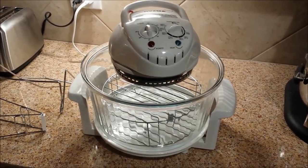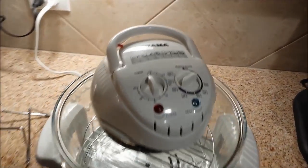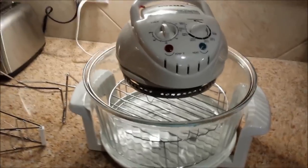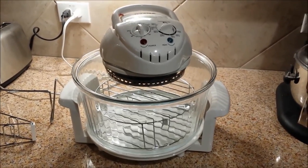Several of my friends, Jack, Ted, and Riz, wanted to know more about how I use my Oyama Turbo Convection Oven, so that's what this video is all about. I'm going to walk you through a typical meal that I produce with this oven.